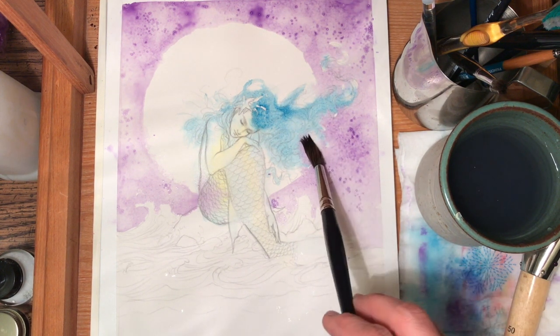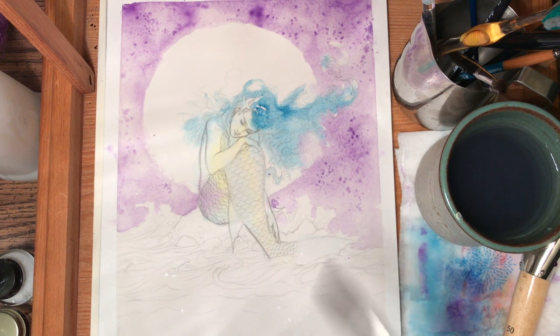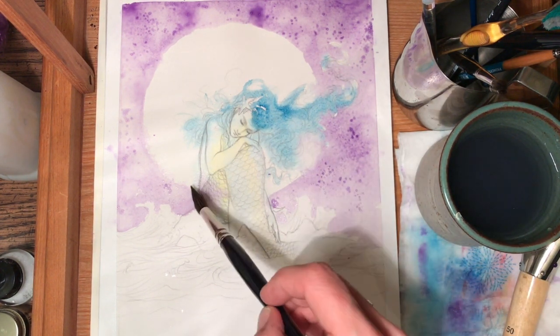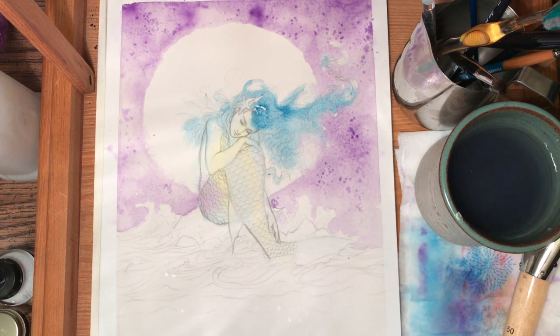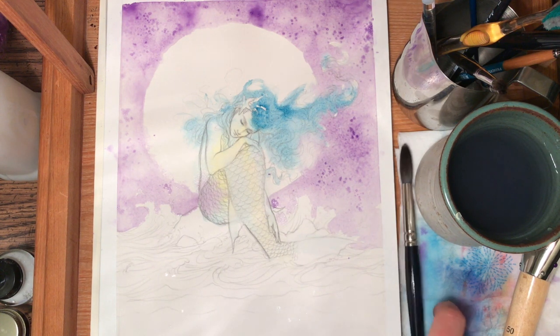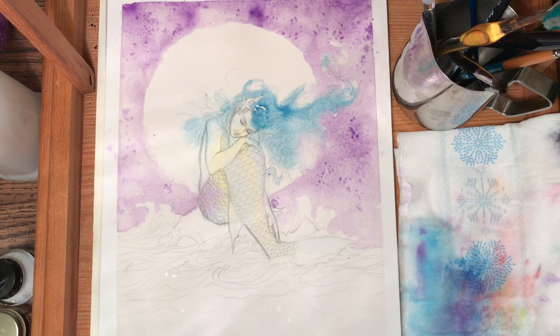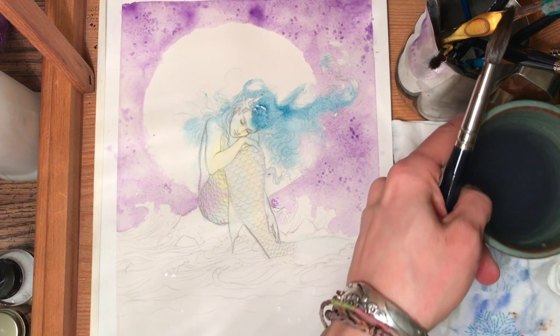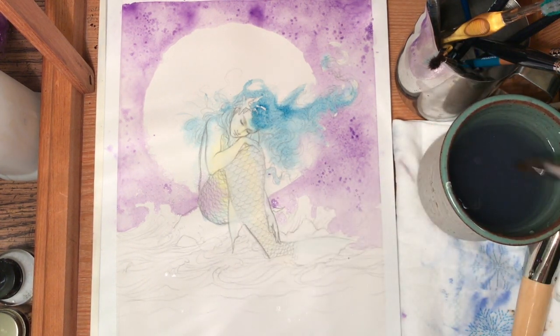I'm going to soak up that purple because that's technically part of the moon. It's not going to perfectly take care of that purple, but it will fade and just become part of the moon. Then I'm going to get the water area down — for the water I'm going to use the phthalo blue again.